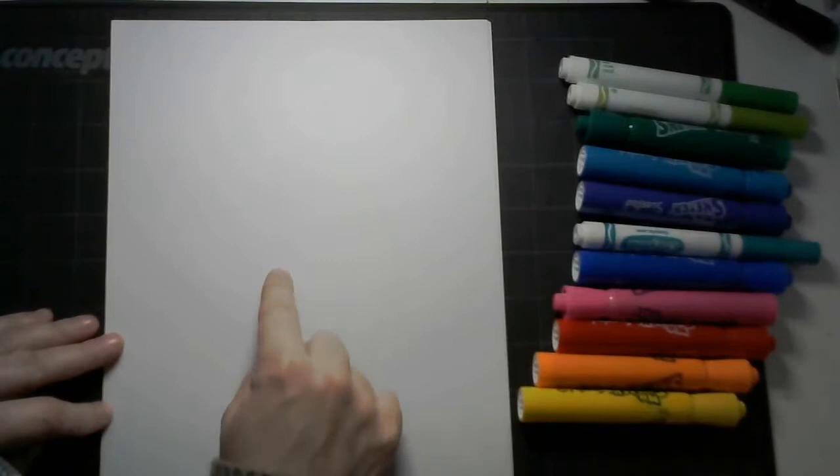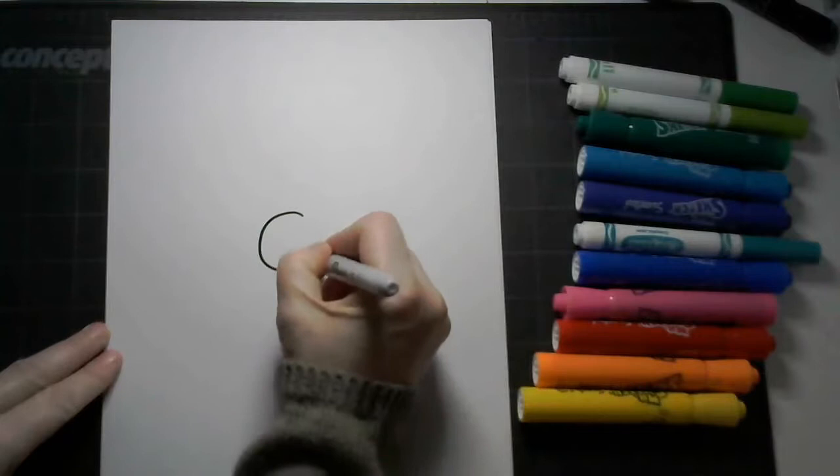With your paper in the vertical fashion, smack dab in the middle of your paper, about two or three fingers in diameter, draw a circle, and then two small circles for eyes above.